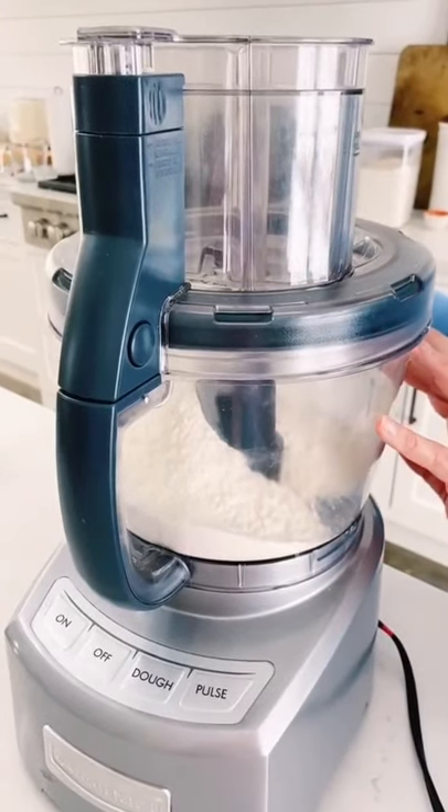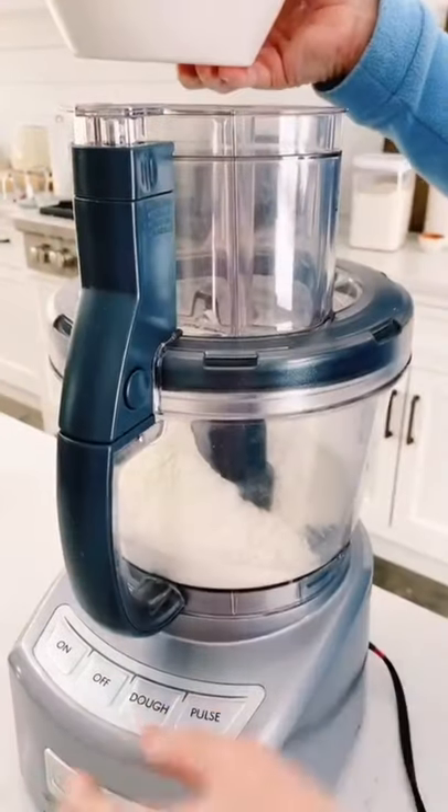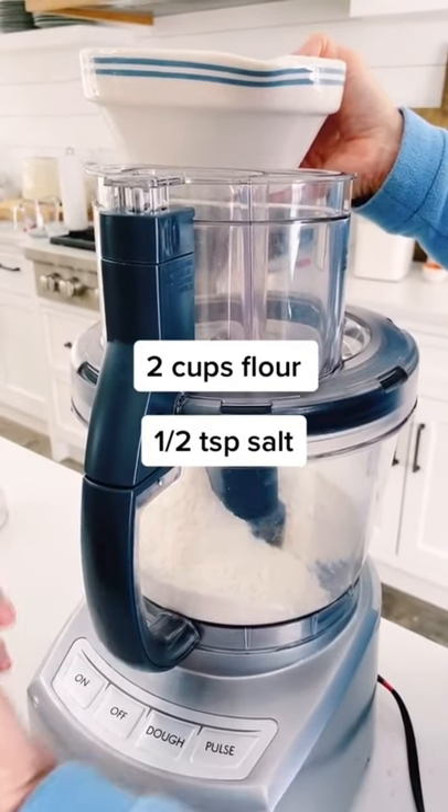We've got the flour and salt in the Cuisinart. We've taken a shortcut using the dough function. I am now going to put it on and slowly pour in the fermented yeast right through the little funnel.